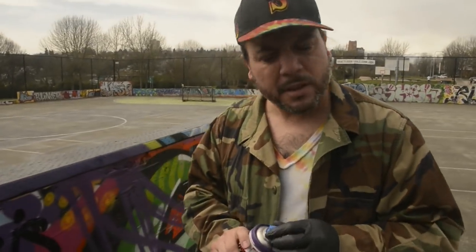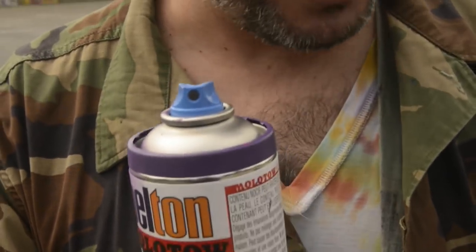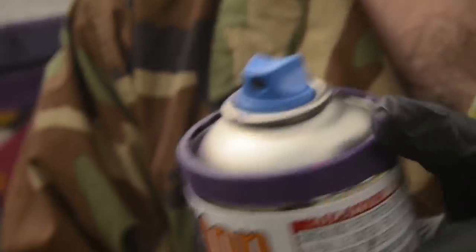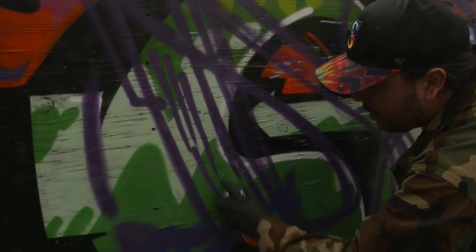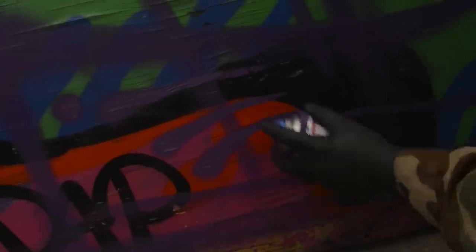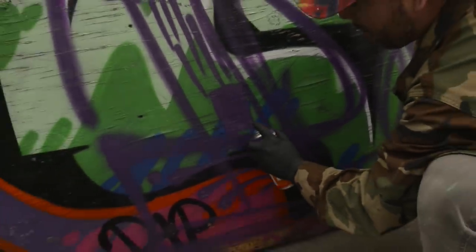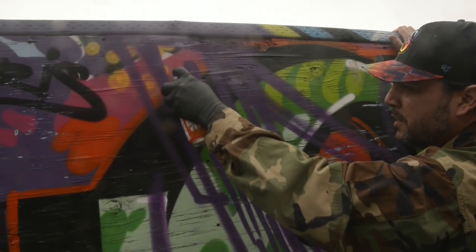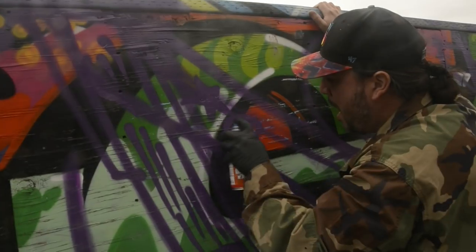I want to show you guys a couple caps so you can see how they work. What I have here is the Flame Blue Super Skinny cap - I haven't tried it much on the Molotow yet, so we're going to do a couple quick lines with it in the fill because we're going to cover it anyway. Oh man, that's beautiful on the Molotow! I know it was manufactured for the Flame can but it's almost like a German Outline 3 on the Molotow - look at that. Extremely skinny. It does have a bit of a delay in the spray and it's very pressure sensitive, but it makes very very clean skinny lines.